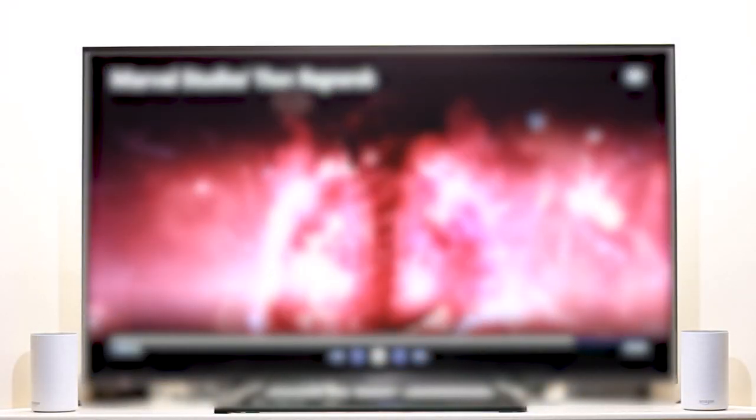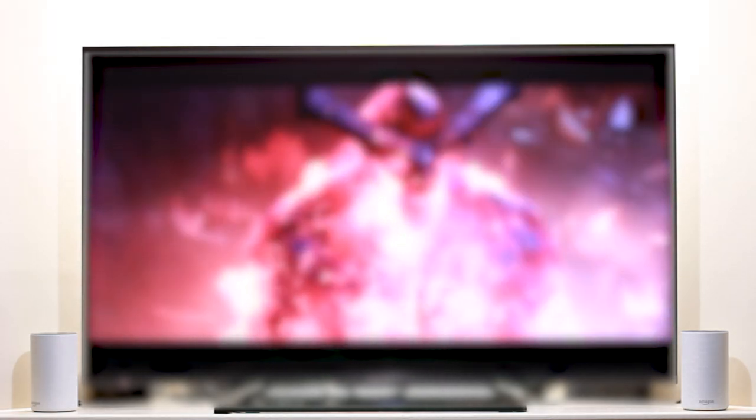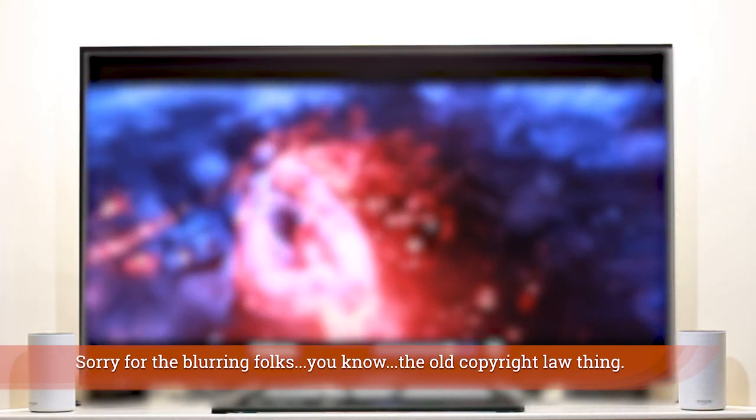Amazon recently sent out an update to their hardware and software that allows you to create a home theater system, and it sounds and looks like this. And here's what it sounds like without this new feature.